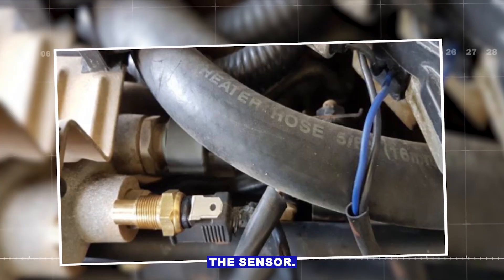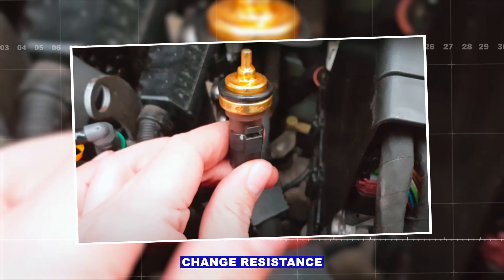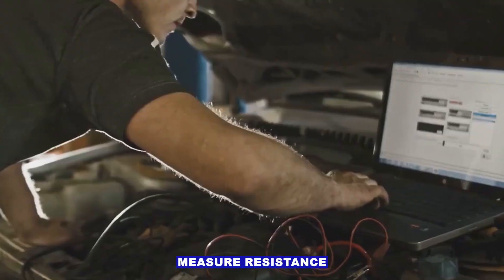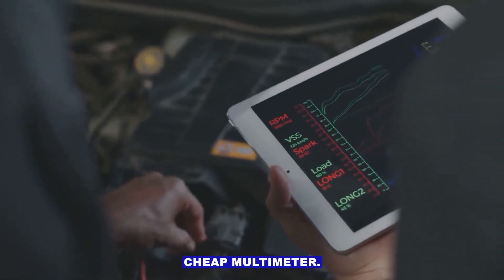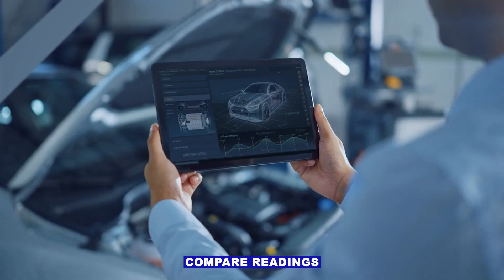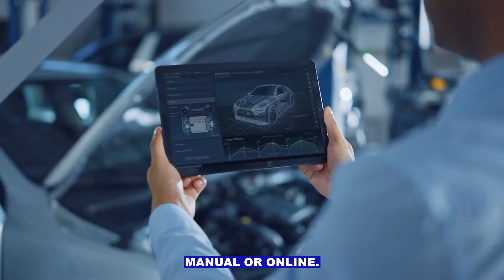Step three: test the sensor. Most sensors change resistance with temperature. Pull the sensor out when the engine is cold, measure resistance with a cheap multimeter, then warm it in hot water and measure again. Compare readings to the spec in a service manual or online.